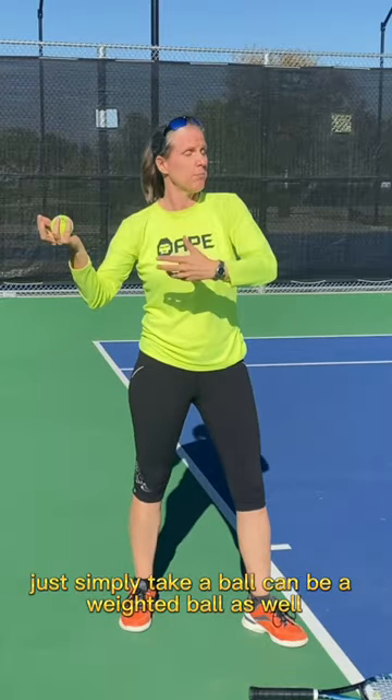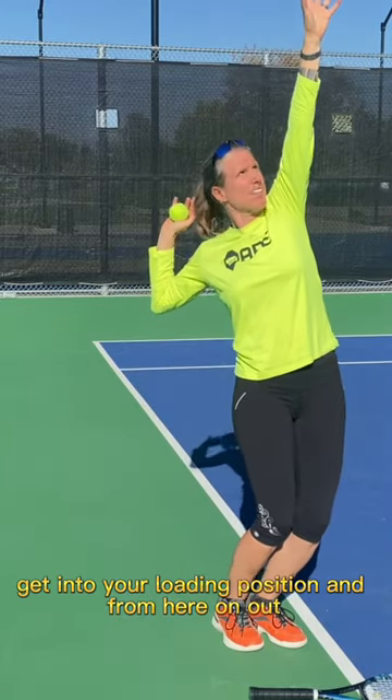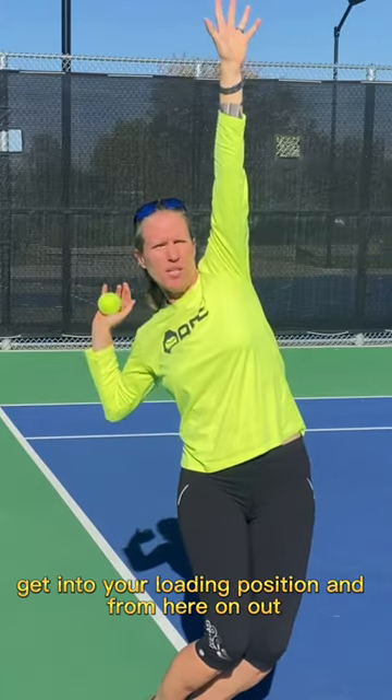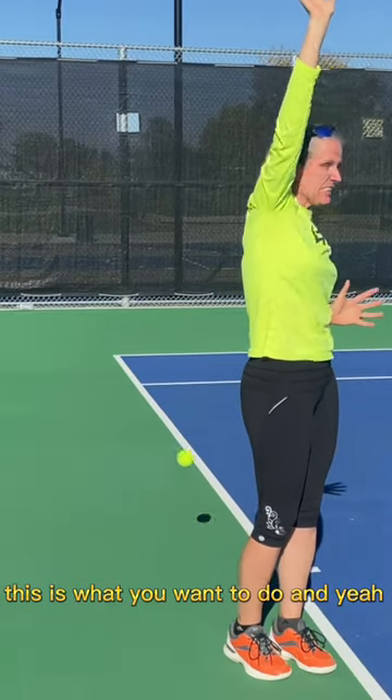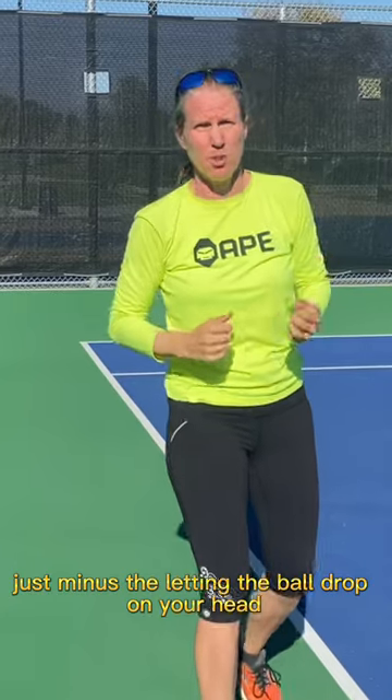Just simply take a ball — it can be a weighted ball as well. Pull your foot up, get into your loading position, and from here on out this is what you want to do. And yeah, just minus the letting the ball drop on your head.